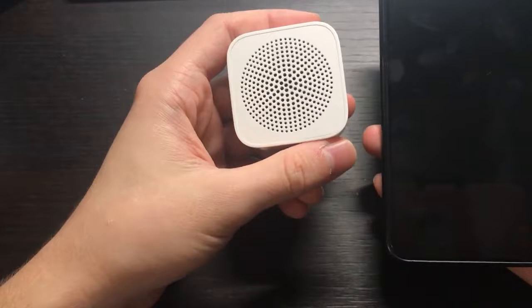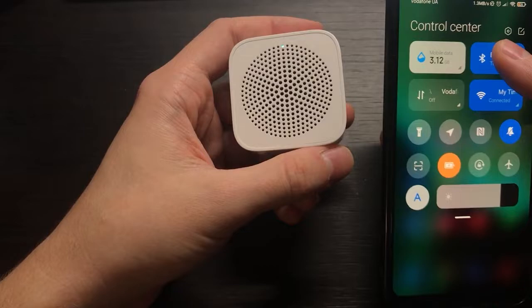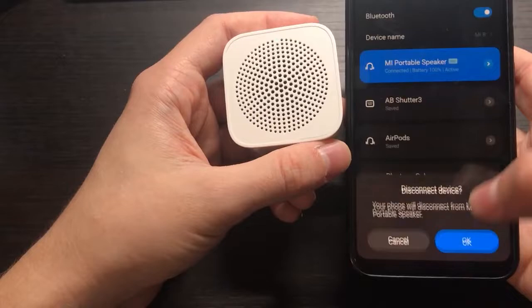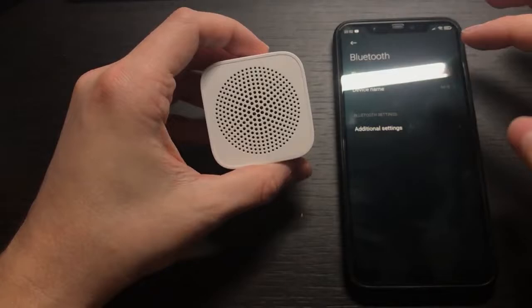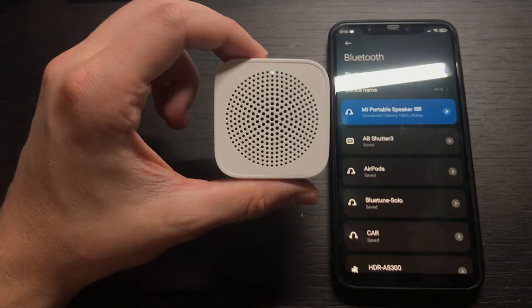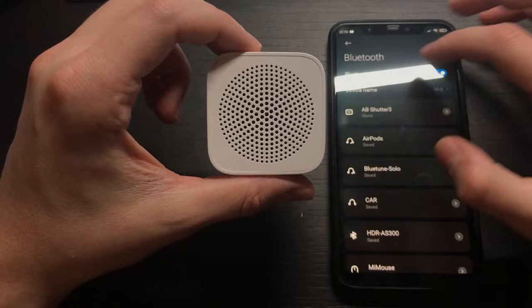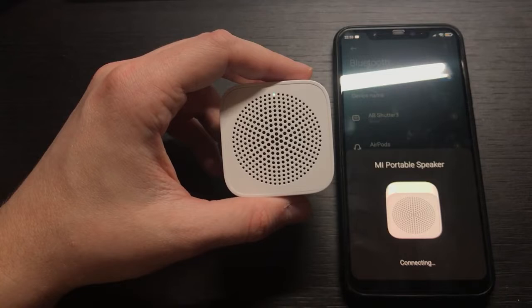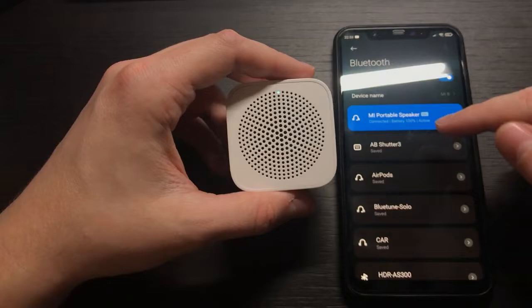I'll take my Xiaomi Mi 8 phone to connect it. I turn on Bluetooth — I already connected it before, but it connects again. You get this iPhone-style connection popup, which is quite handy and looks good. Let me disconnect and try again. As you can see, it connects. Let's try once more — find the portable speaker, click connect, and it's connected. You can see the battery status and then you're done.